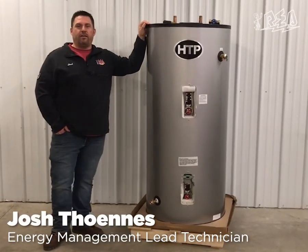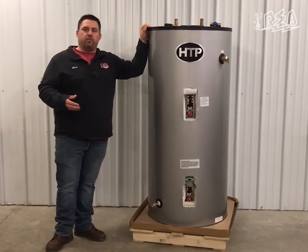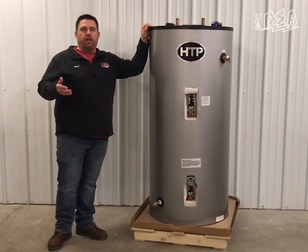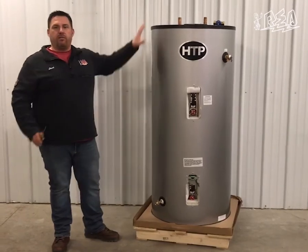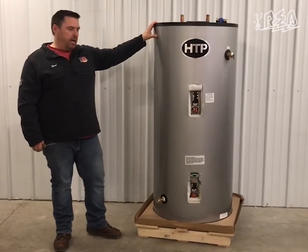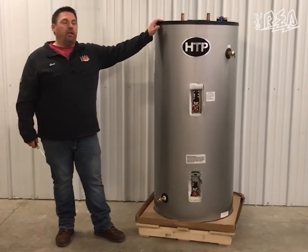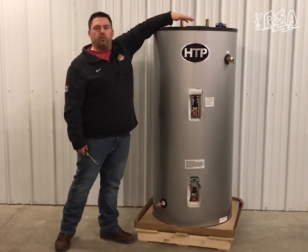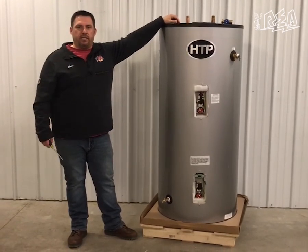Hi, I'm Josh from Moonstone Electric, and today I'm going to show you how to set up our water heaters once you get them installed. We've had a lot of questions on how to properly adjust the thermostats for our storage water heater and about the locking mechanism. I'm also going to go over mixing valve adjustments and settings.